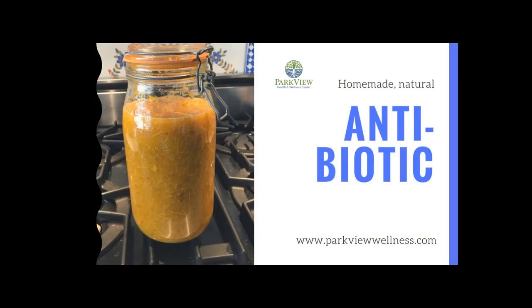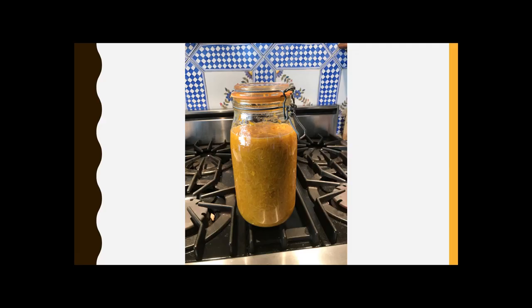Hi everybody, Dr. Alan Arnett here. It's time for the natural antibiotic to be made again, and I decided to refresh a video and make it kind of interesting for you guys. So let's dive right in. What you're looking at in front of you is an in-process natural antibiotic that's being made.